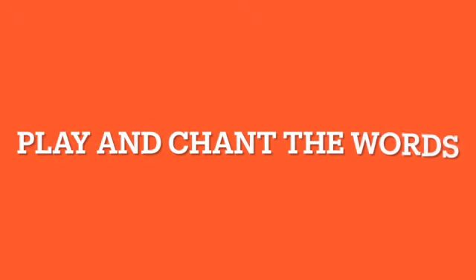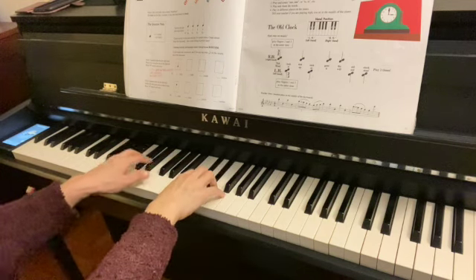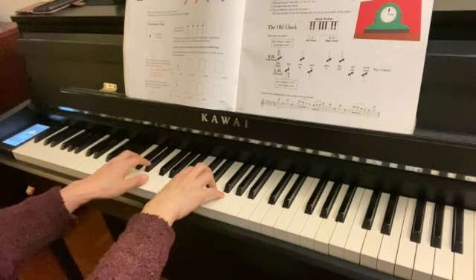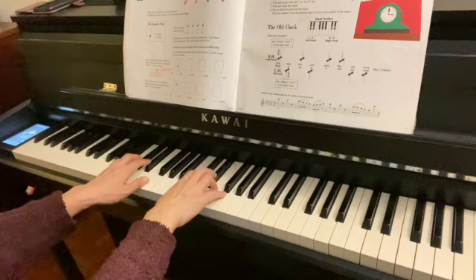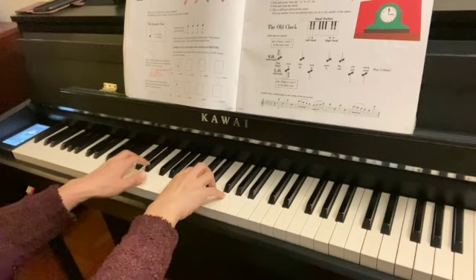Play and chant the word. Tick, tock. Tick, tock. Go the old clock. Wind it up so it will not stop.